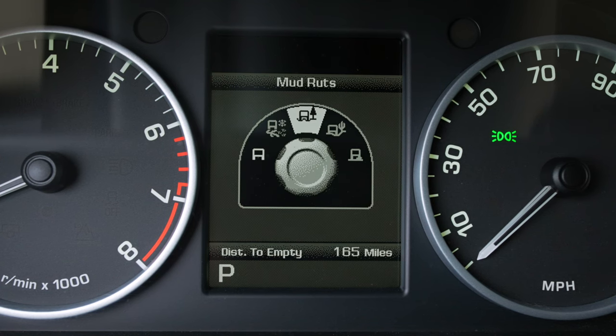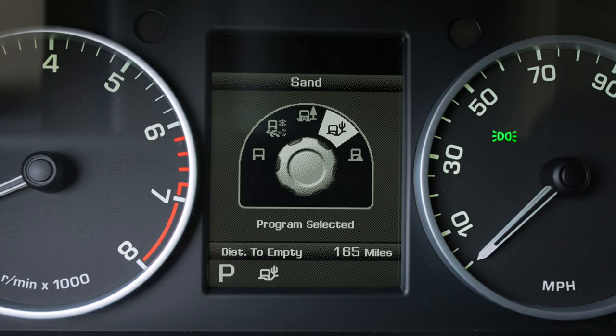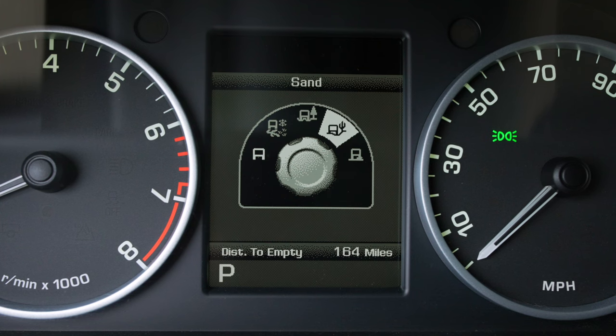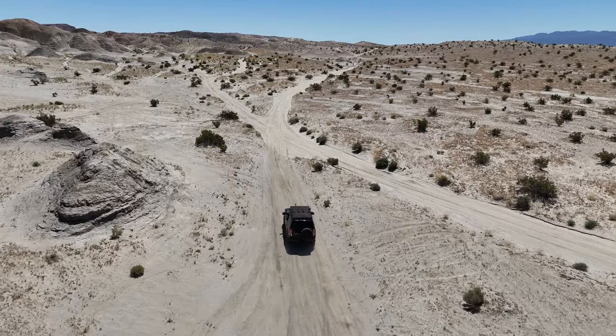Being out in Anza Borrego as much as I am, sand is a mode that I utilize a lot. And then the last one is rock crawl. We're going to talk about the tendencies of each of these modes. The general mode is really where you're at most of the time, and this is for hard surfaces, asphalt, things of that nature.